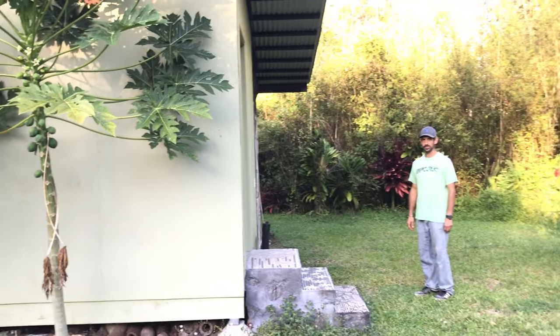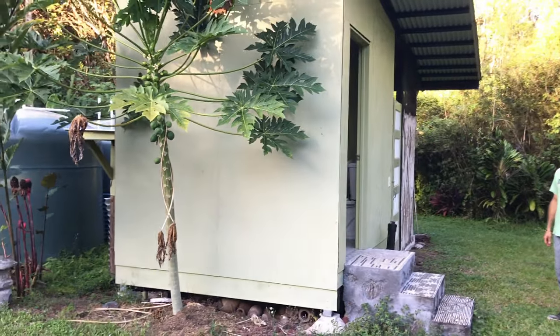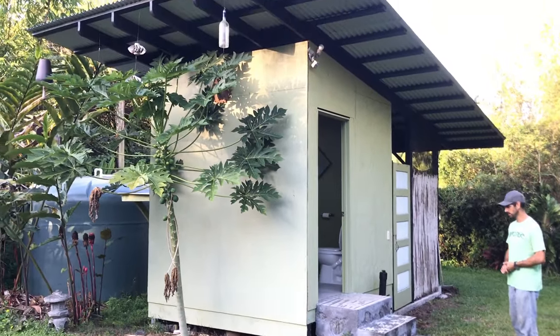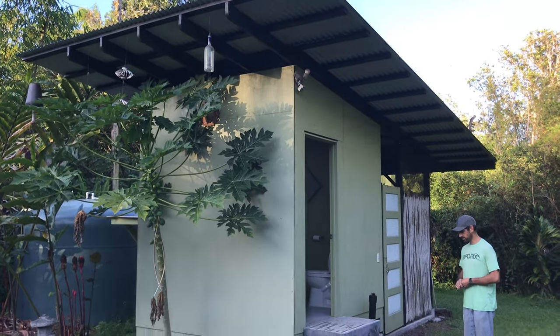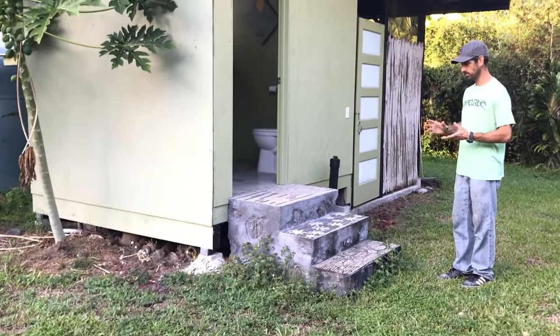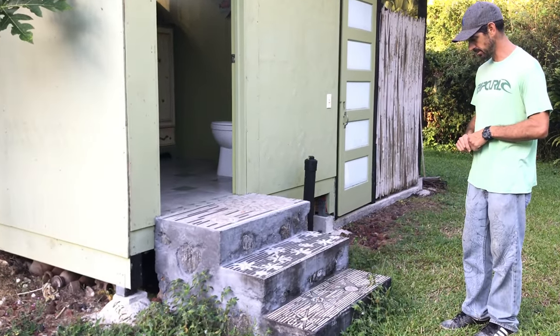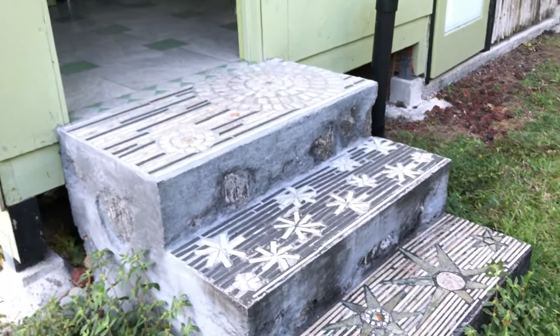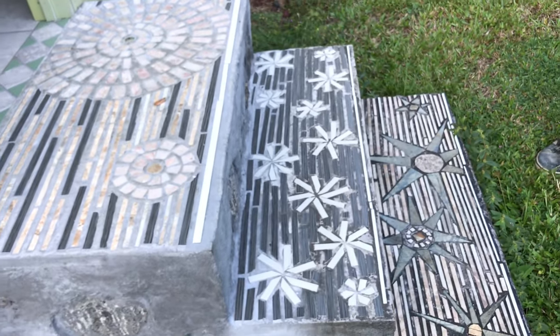I do live in a rainforest — it's an extremely aggressive environment where pretty much everything rusts or rots if you don't take good care of it. I built these stone steps with concrete. They get quite a bit of weather exposure, but since they're stone and concrete, they should last most likely longer than the building itself.